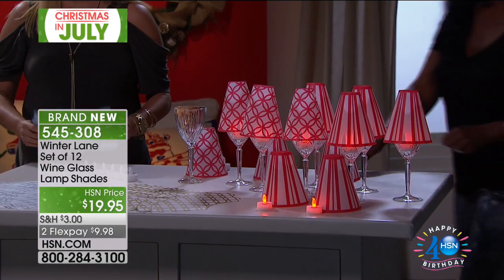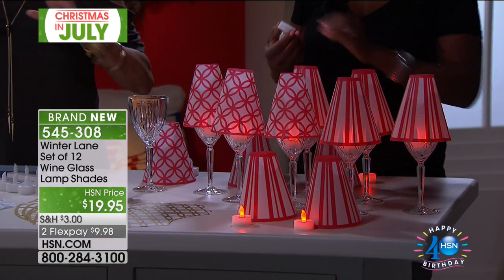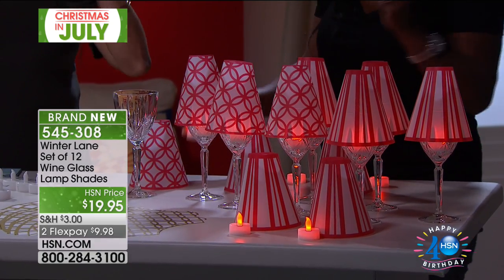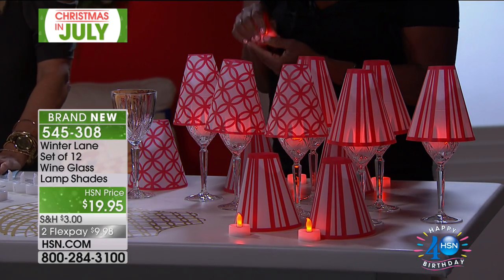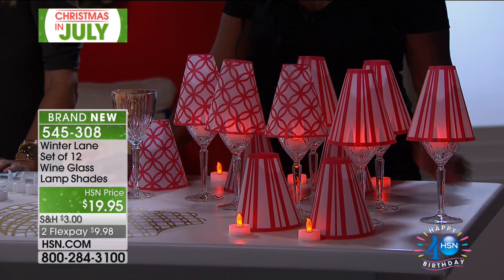But before we do that, this is another idea that had me absolutely at hello. I was just — this is it. It's so cute, it's so clever, I can't even stand it. This is a set of 12 wine glass lampshades and you get 12 of the tea lights to go with it.